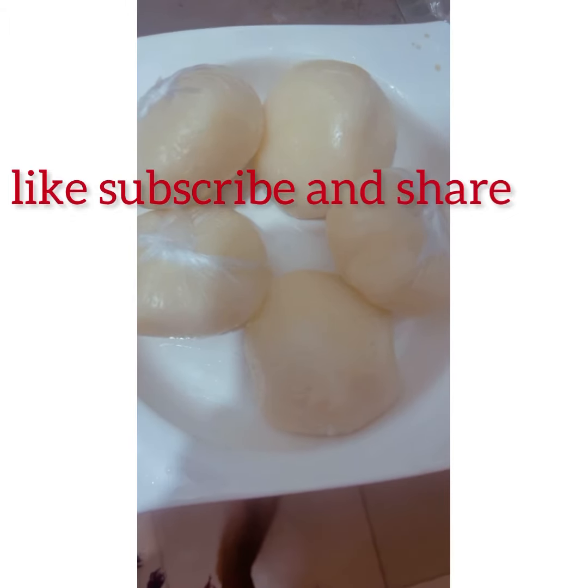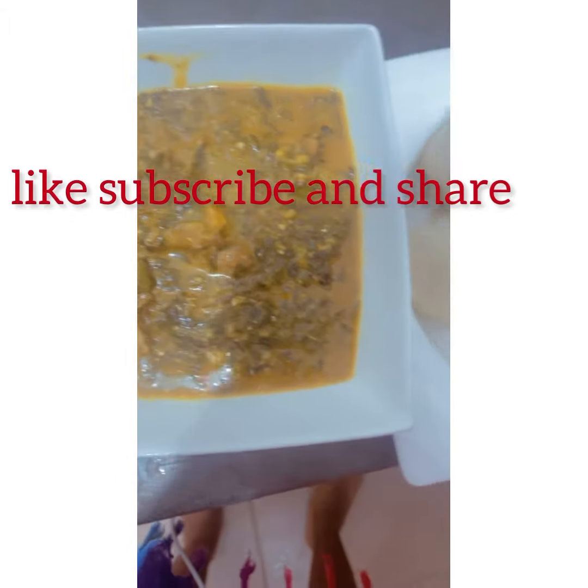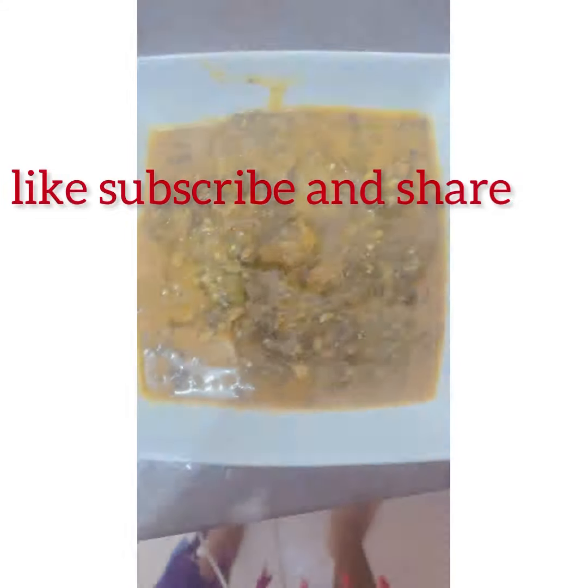Feel free to buy the ingredients and try this out. Guys, if you find this video helpful, please like, subscribe, and share. Love you guys!